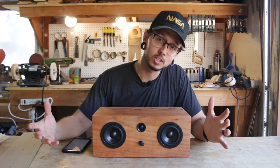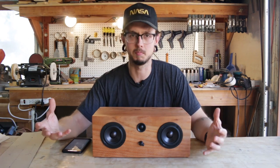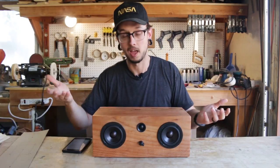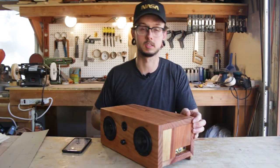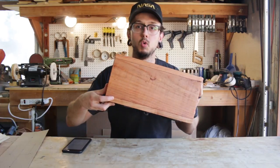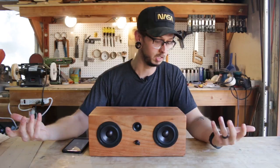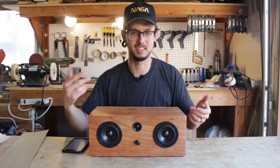Only having a circular saw, I didn't want to use any crazy fancy joints to put this all together, so I just stuck with simple butt joints. It's all just wood butted up against each other with glue, and it's strong — it's fine.